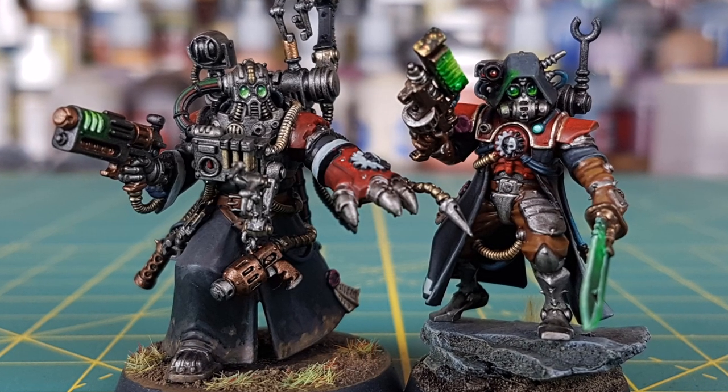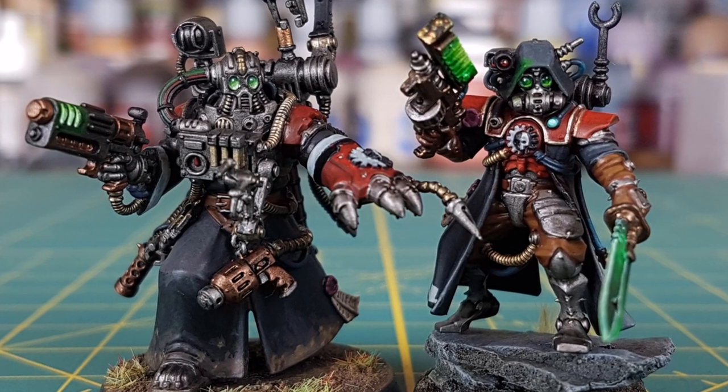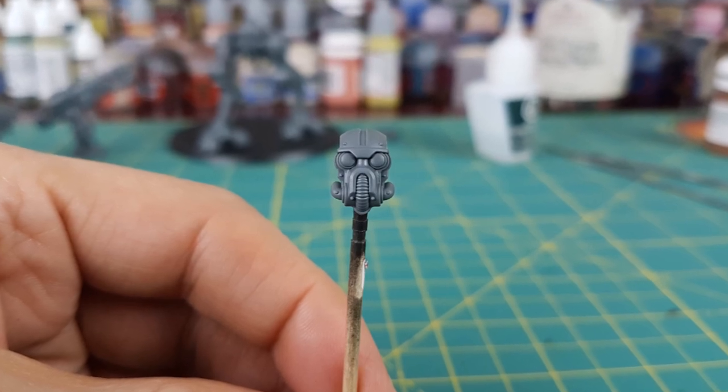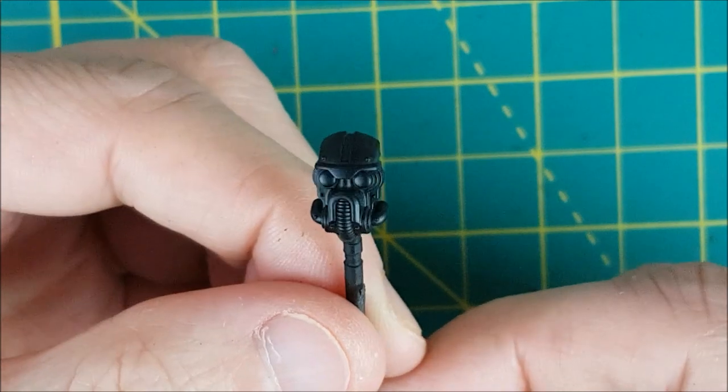Hey everyone, welcome to another Heroes and Bosses video. I've had a number of people mention that they like the way I paint the lenses of my Adeptus Mechanicus units, so I figured I'd do a video on it. To show this I'll be using one of the face plates from an Armager Warglaive from 40K, which I've primed in black.